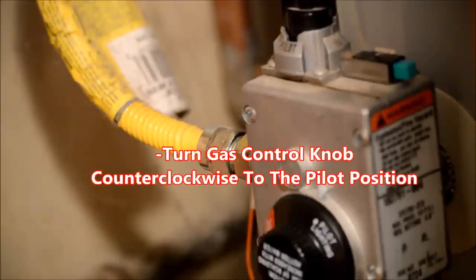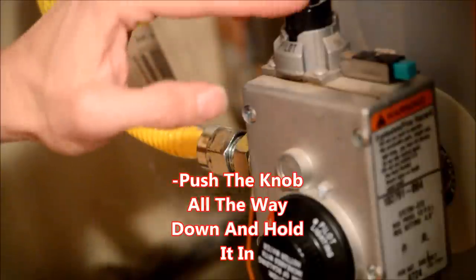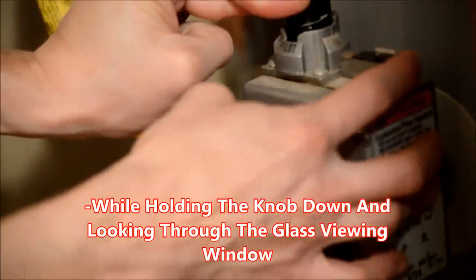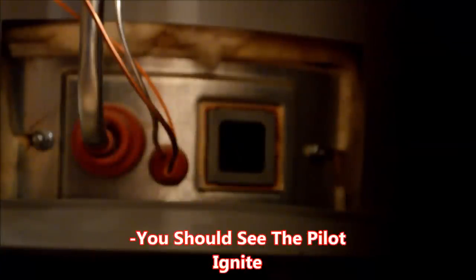Next, turn the gas control knob counter-clockwise until the arrow is pointing at the word 'pilot.' Push the knob all the way down and hold it there. While holding the knob down and looking through the glass window at the base of the unit, press the ignition switch about once per second until the pilot is ignited. You will hear a click with each press. You can do this for up to 30 seconds.